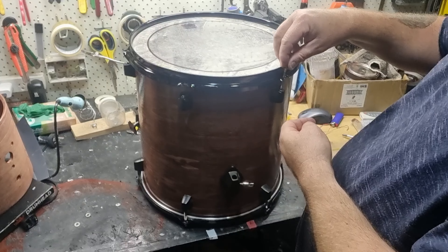On with the hardware — at the end of this you'll see I've made a vital mistake which I had to correct later on, if you haven't spotted it already. All the lugs are just finger tight because I'll do the final tune later.